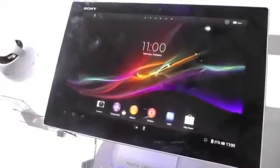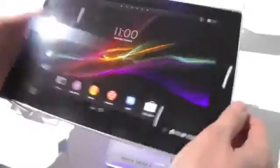Hey everyone, Alex from Android Central here. We're at the Sony booth at MWC 2013 and we've got the Xperia Tablet Z right here — a couple of different versions, the white version right here and the black one over here.